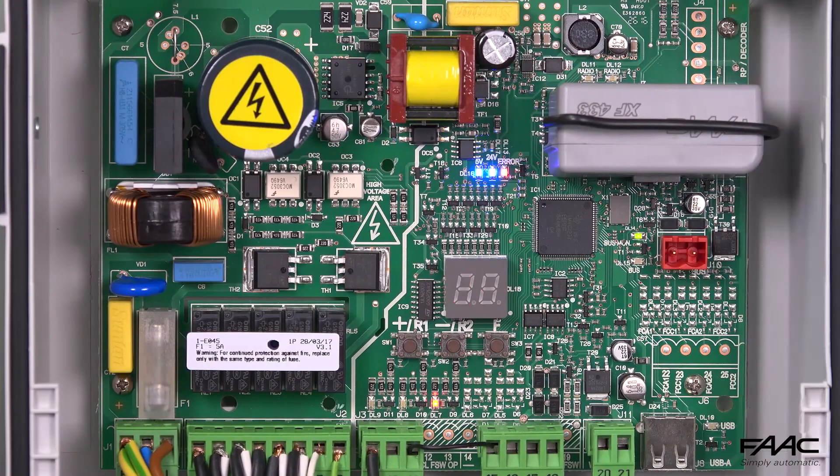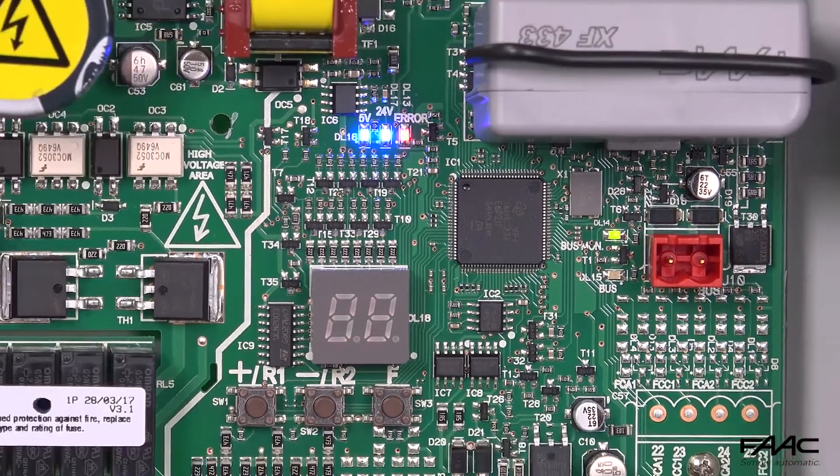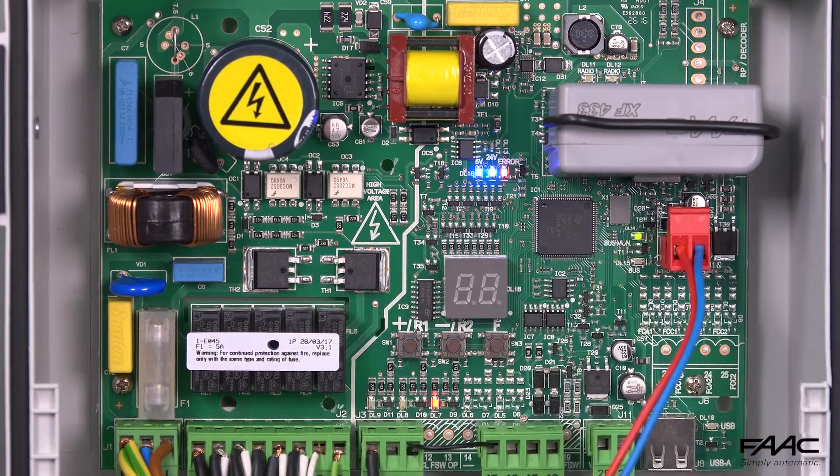After having installed the XTRB tag reader, as indicated in the technical manual, connect the red terminal of the bus to the electronic control unit — in this case the E045 — and make sure that the two blue LEDs on the reader light up.